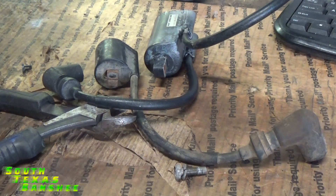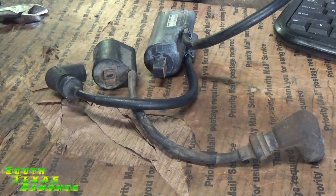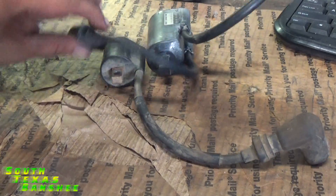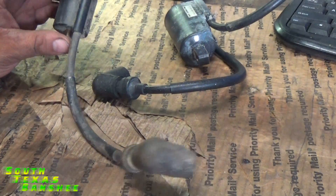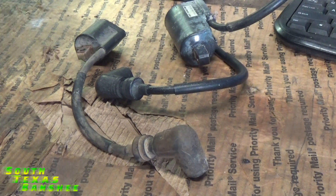Hey, quick video on banshee coils. I've gotten a lot of messages over the past few weeks about people having trouble with their banshees — cutting out, missing on one cylinder, or randomly cutting off and then starting back up fine a few minutes later. A lot of people said it was the ignition coil, put a new coil on, good to go. But a lot of the problems with these coils — I myself have never seen a coil go bad other than if it caught fire and burned up. A lot of the problems are the connection right here in the boot.